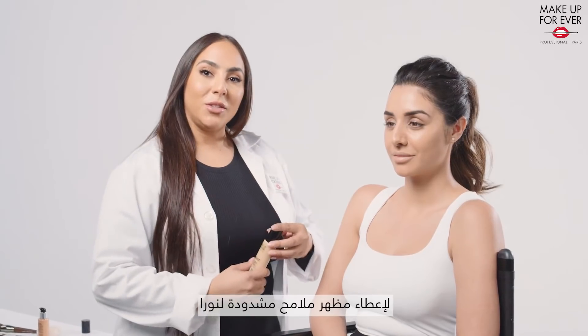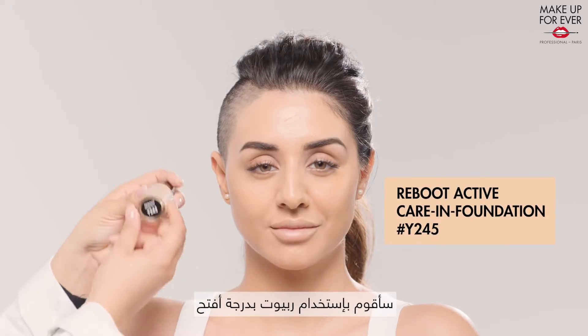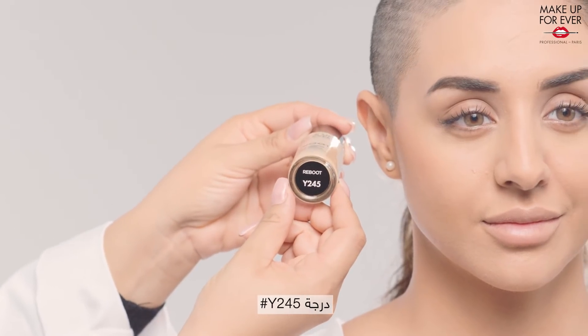To lift up Noura's features, I will use Reboot in a lighter shade, Y245.